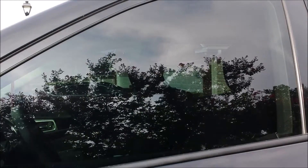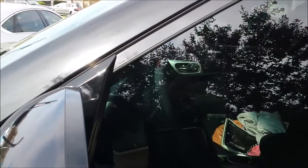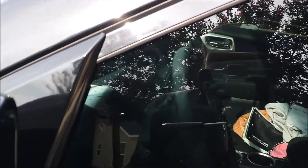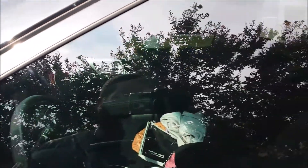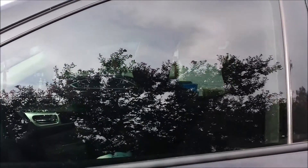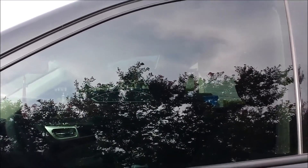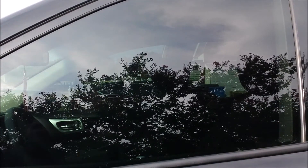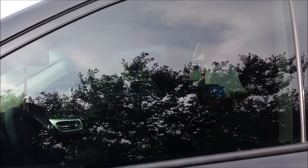The window is clean but there's some minor streaking right there — you probably can't see it on camera. There is slight streaking and that actually comes from the sun beating on the glass a little bit, so you get a streak.